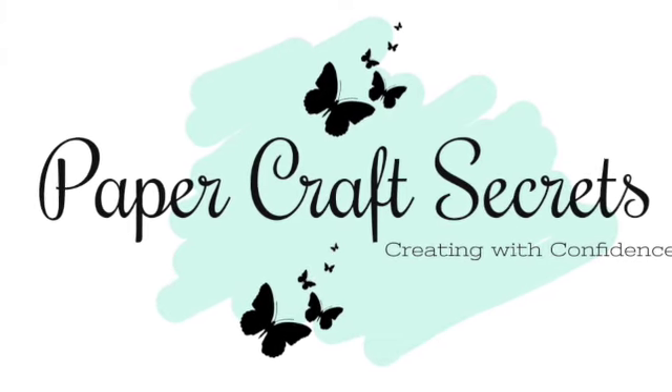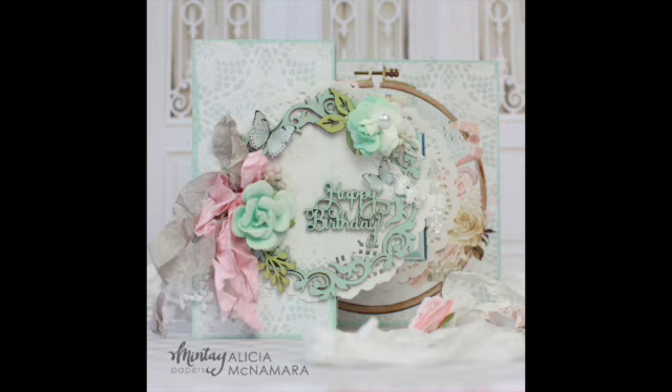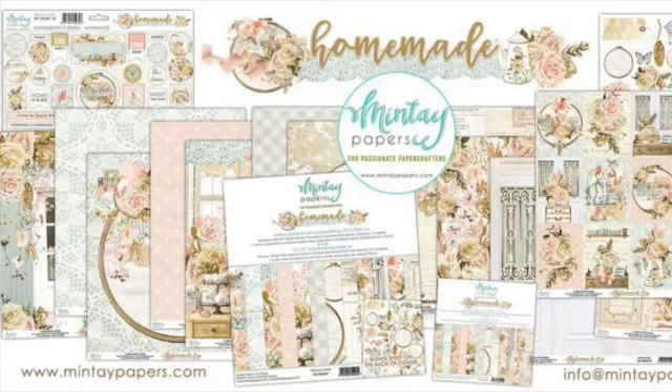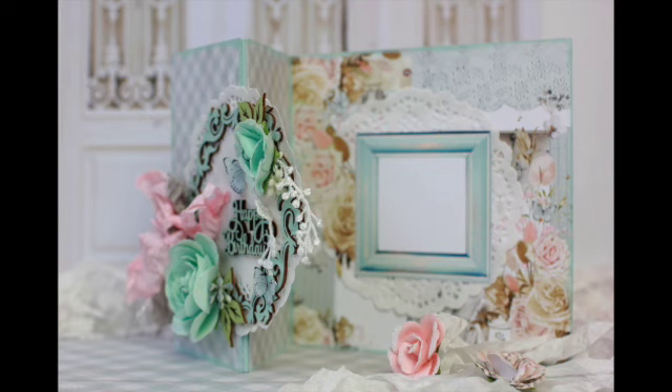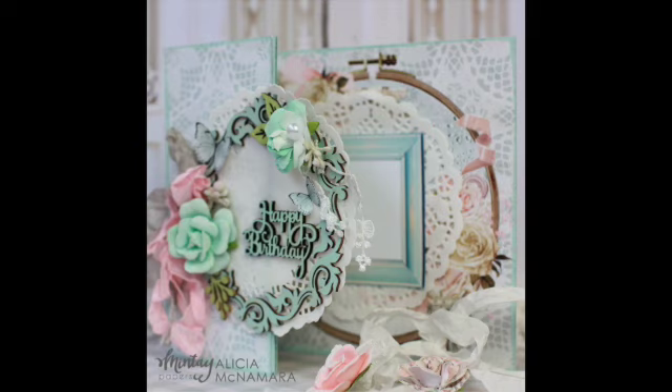Hi, I'm Alessia and welcome to my channel Papercraft Secrets. Today I'm sharing a set of four Z-fold cards. This is a fancy fold tutorial but it's quick and easy to make and it has a lovely effect that's different to a normal folded card. Today I'm using the beautiful Chubby Chic and Vintage Homemade collection by Min Tay. In these photos you can see how the front cover is folded and it creates a Z formation. I'm going to take you step by step through how I made each of the cards. So let's get started.